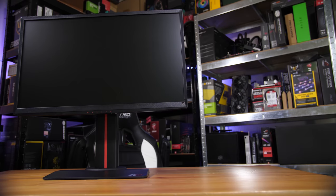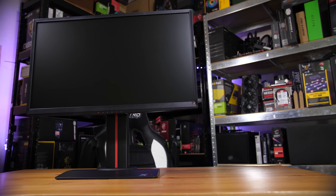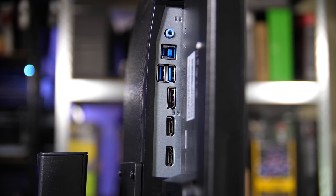So first things first, a quick tour of the monitor. Of course it is a 25-inch monitor, very similar to basically all of the other 240Hz monitors, which I believe means it uses basically the same panel as the rest of them. Of course this one does have FreeSync, so you do have a full range of display inputs including HDMI and DisplayPort, and you also have a USB hub on there as well, which is quite nice to see.